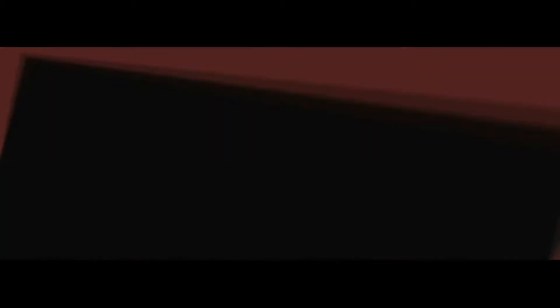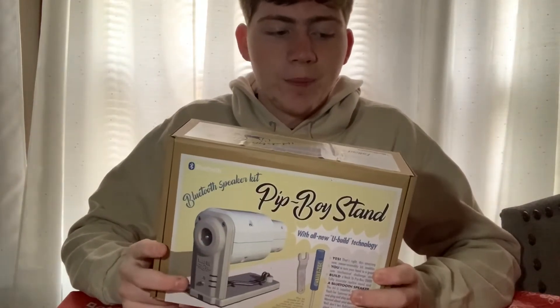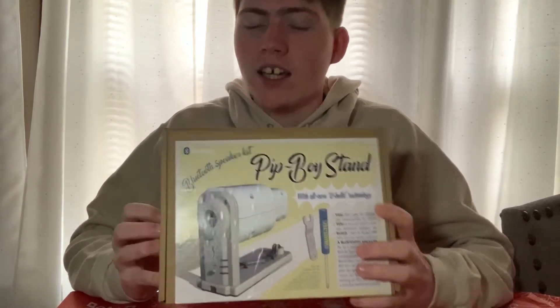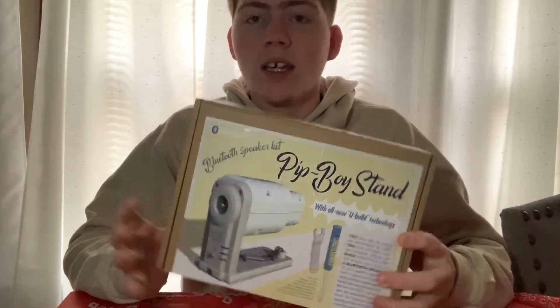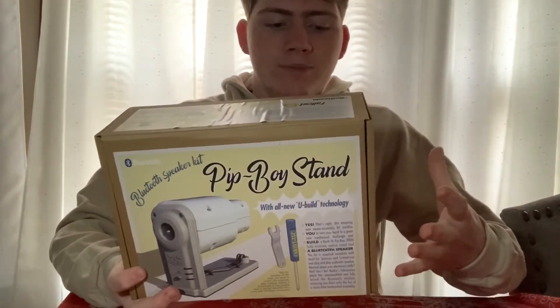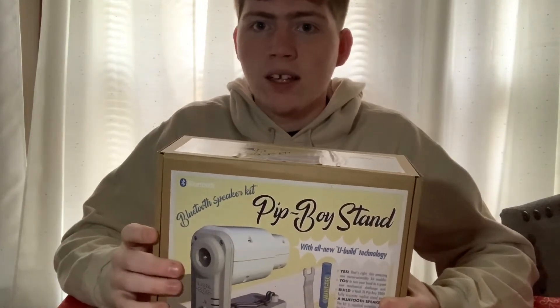Let's roll the intro. Alright guys, so the product we're going to be reviewing today is going to be the Pip-Boy Stand. This is a very, very great little item you could buy. It actually comes from The Wand Company. They make assortments of props that you can use for cosplay or anything like that.